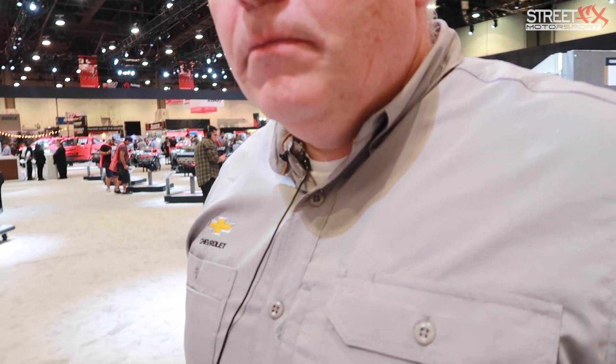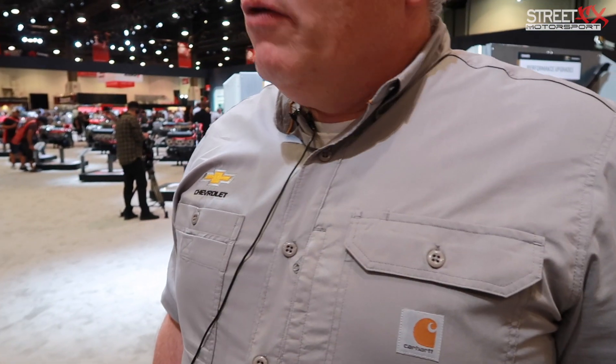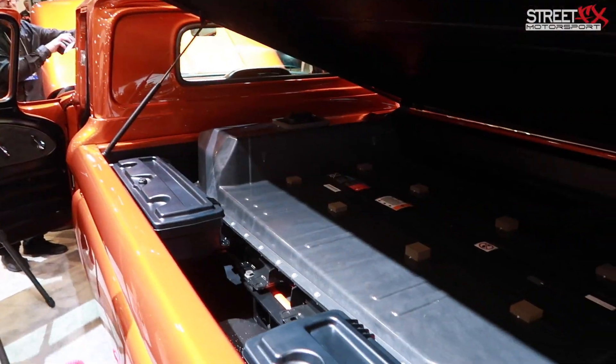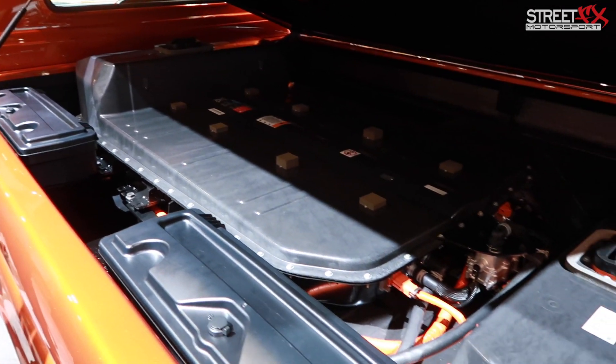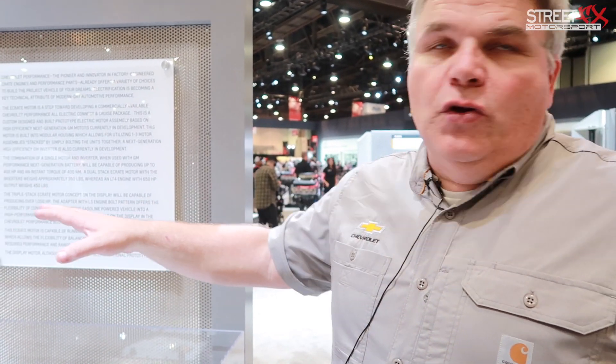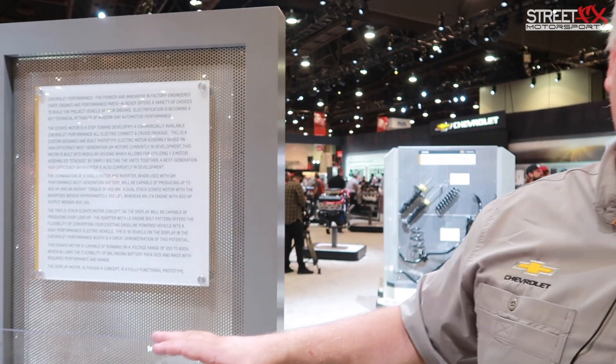You could just take any GM car and drop this in. The biggest hurdle and next step is how do you accommodate the battery? You can make them modular so you can spread them out. If you want the energy and the range, you really can't make them smaller, but you can make them modular to spread them around. This is a great solution for a pickup truck, but it really won't work in a Camaro.